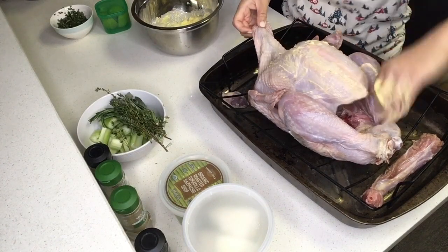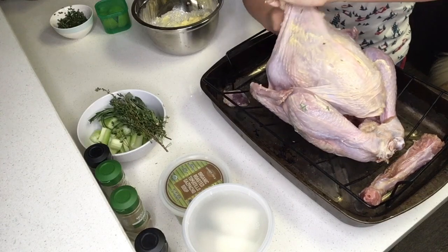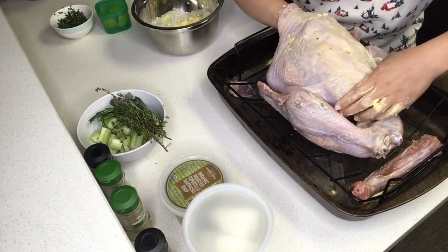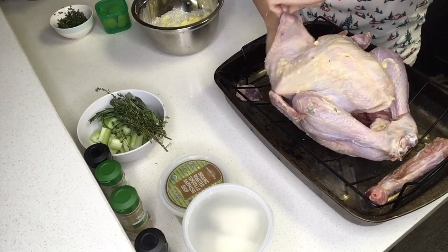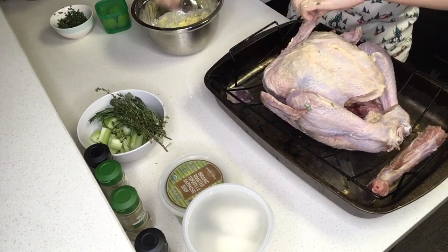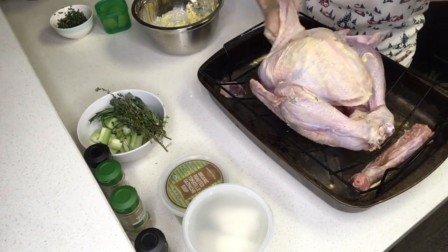Next we're going to butter up the turkey. I already separated the skin from the turkey breast, and you want to shove a good amount of butter into that space between the turkey breast and the skin. This helps make the breast nice and moist and adds some flavor into that meat as well.